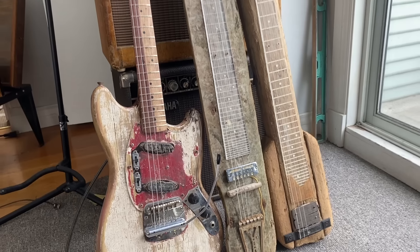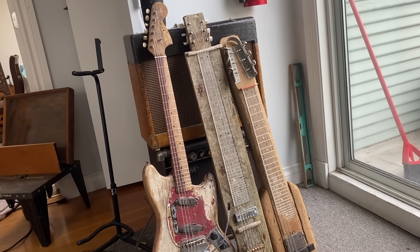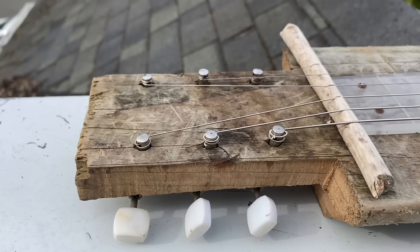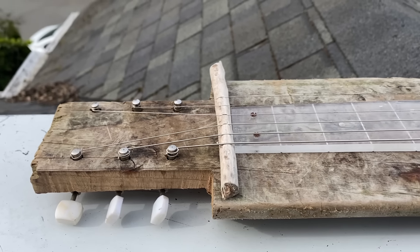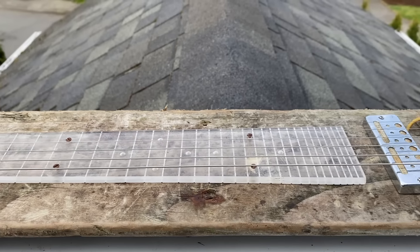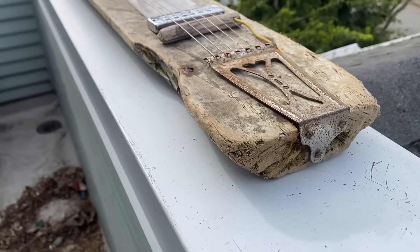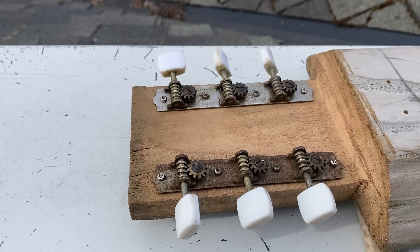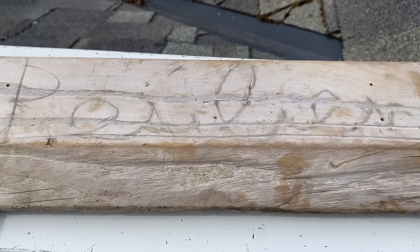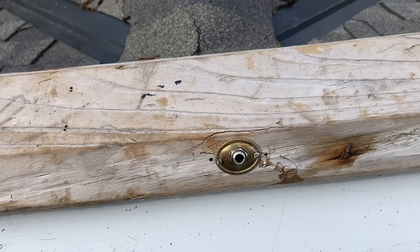I think you can really hear the 1918 ground wire coming through. Here it is next to his driftwood buddy, and a 1966 Fender Mustang that I had recently finished up — that will be my next video probably, so subscribe if you want to see that.